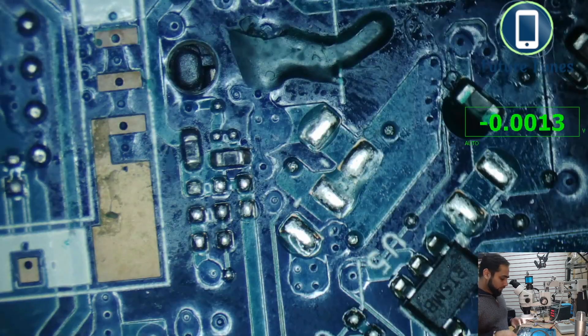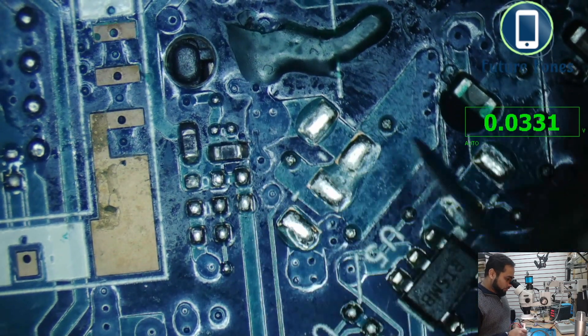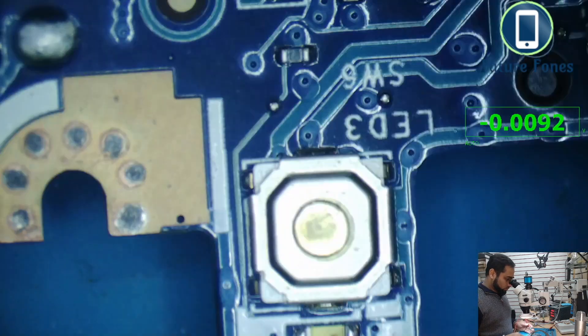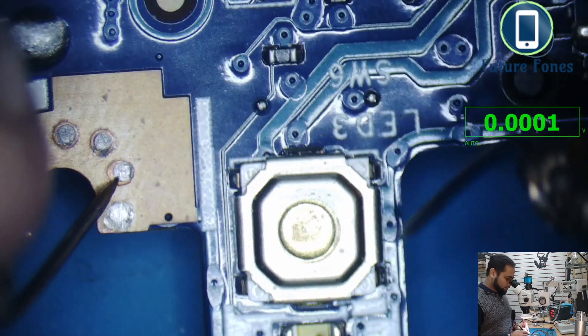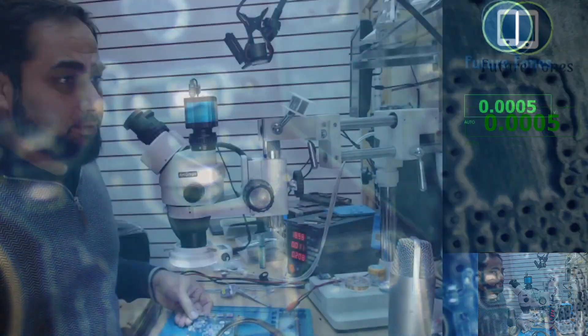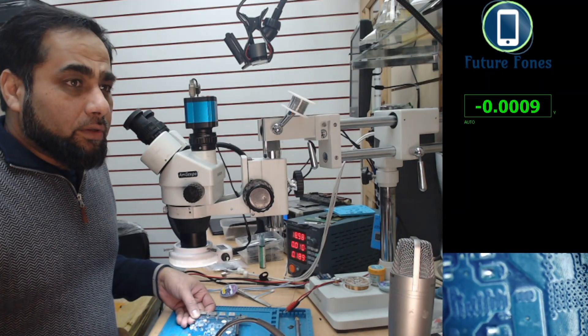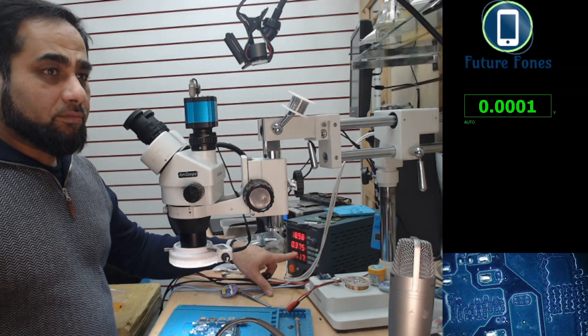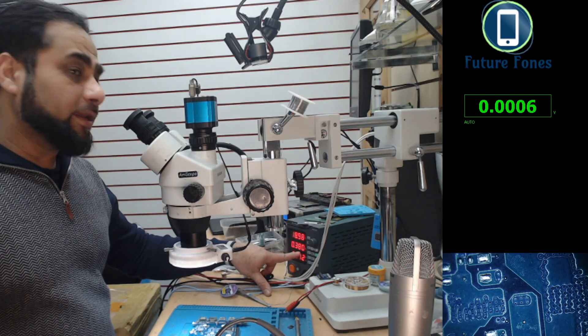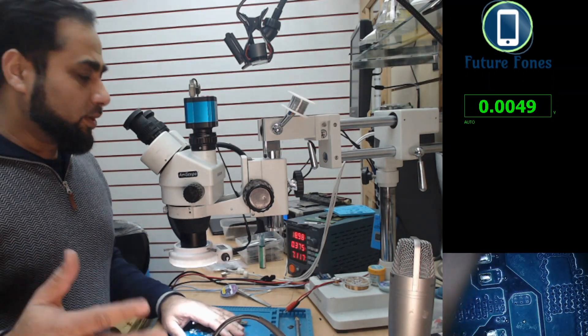Since we have power at the current sensing resistor, we should also have power at the power button. The power button is here, and we are getting 3.3 volts on this pin. When I press the power button, you can see the power supply current is increasing. Consumption is going up to 380 and then 400 milliamps — this is normally a sign that the board has powered on.